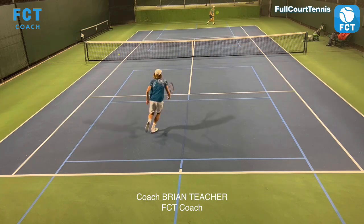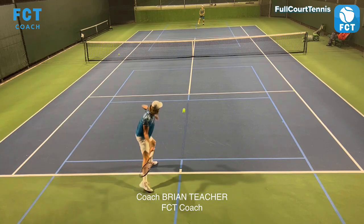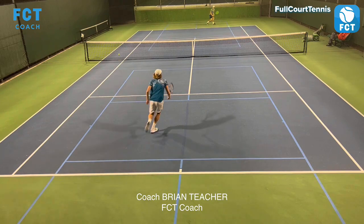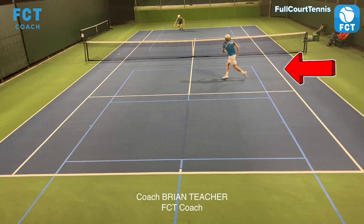Let's look at that one more time right here. Watch how he moves around the ball and steps up right there, addresses it right there at a 45-degree angle, takes it early, doesn't stop to hit it, and moves right through the ball for an easy setup - comes in and wins the point. And that's what you want to do.